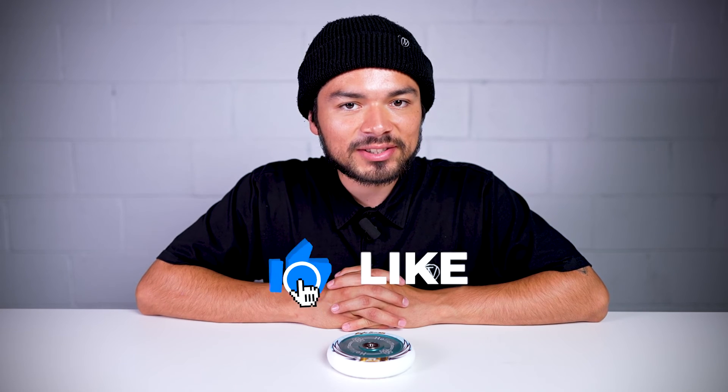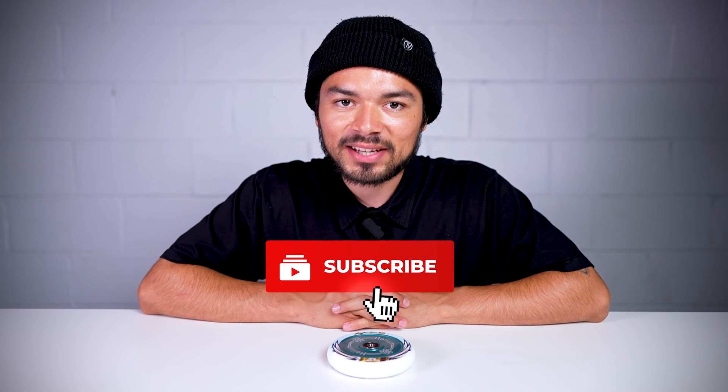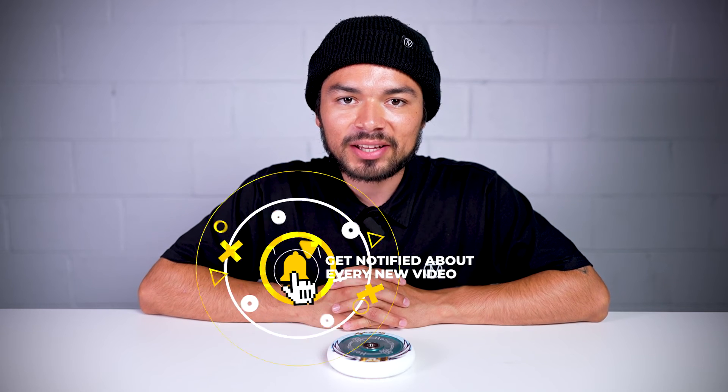With all that being said, don't forget to like, comment, and subscribe. Click that bell notification to be notified every time we make a new upload. If you do want to find out more about this wheel, click the link below in the description, and I'll see you in the next video.